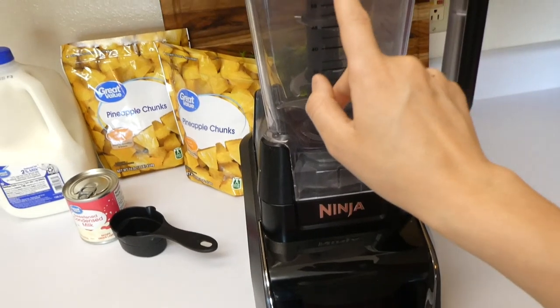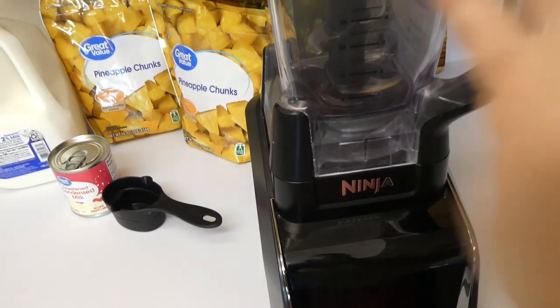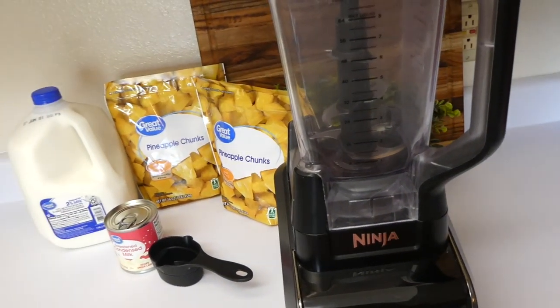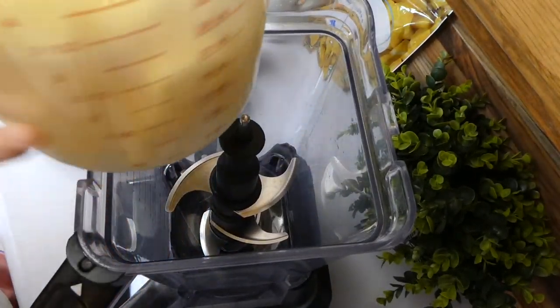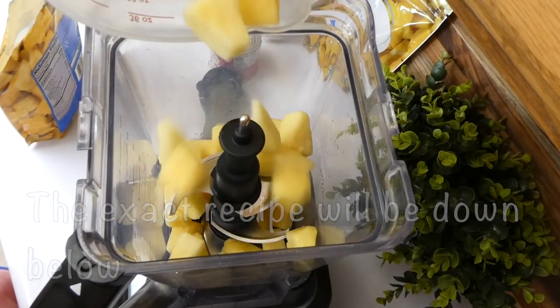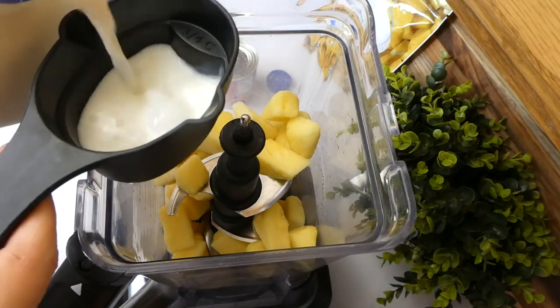Over here I have my blender — you can also use a food processor if you have one. To begin, we're starting with our pineapple chunks. I'm pouring about three cups of those pineapple chunks into my measuring cup and then directly into the blender.